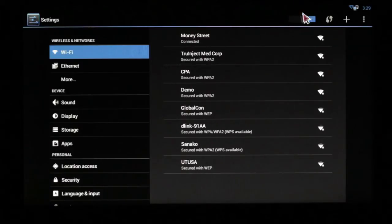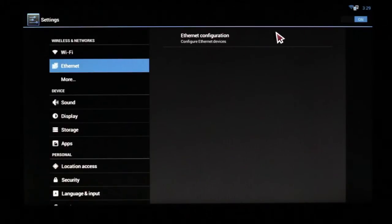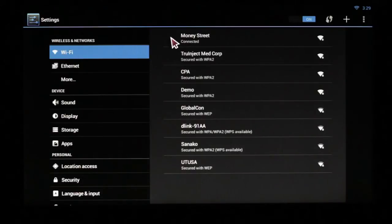Now, if for some reason the Wi-Fi is grayed out, the first thing you want to do is check your Ethernet. If your Ethernet configuration is on and an Ethernet cable is connected, it won't allow the Wi-Fi to come back on. So the first thing to do is turn Ethernet off, go back to your Wi-Fi, ensure that it's still on, and ensure that it still says connected.